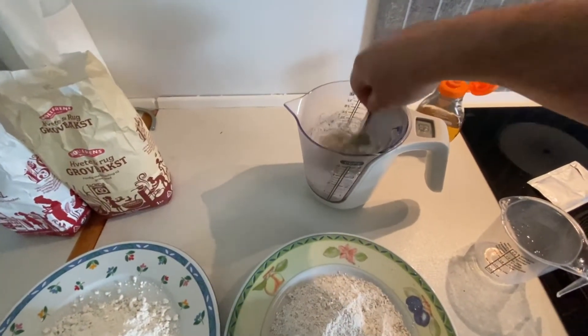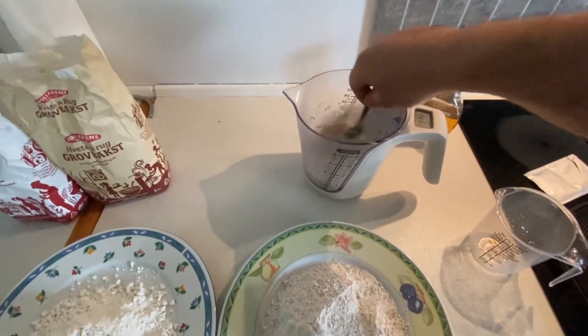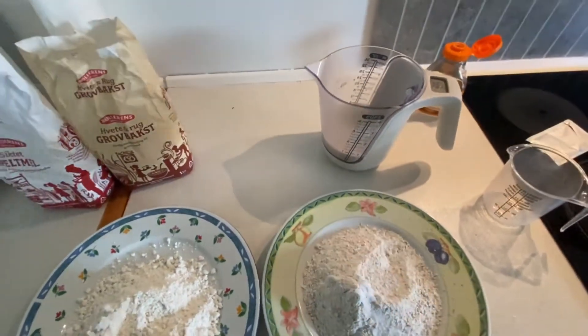Leave aside for at least 15 to 20 minutes, just to raise up, to make sure the aroma and flavor of the yeast is activated.